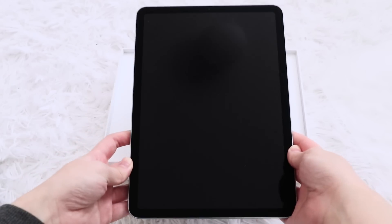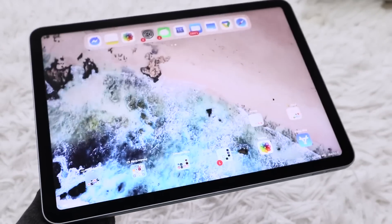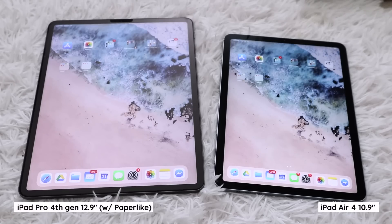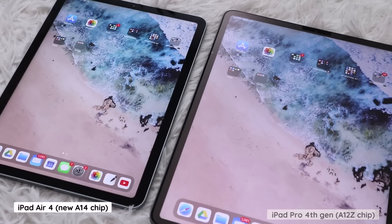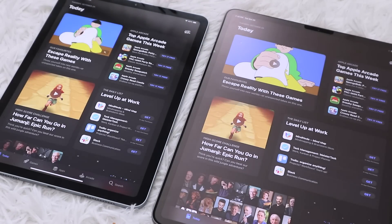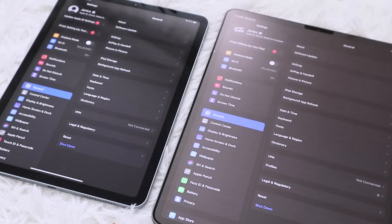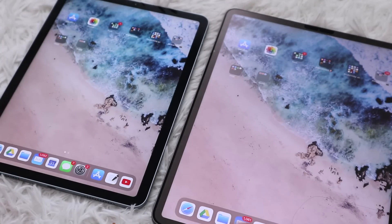My first impressions from holding it: wow, it's thin, it's light. Keep in mind this is my first time with this iPad size, and despite the 12.9-inch being my number one, I still think that this 10.9-inch Air is a great option for those who prioritize portability over size. I'm generally not someone who dwells on the speed of the device because iPads are generally quick enough for a student's usage, and differences are not that noticeable unless you put devices side by side. But based on my first few swipes, it's smooth and fast, and you definitely won't be hindered by basic web surfing, note-taking, videos, etc.